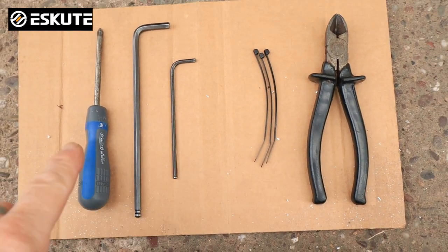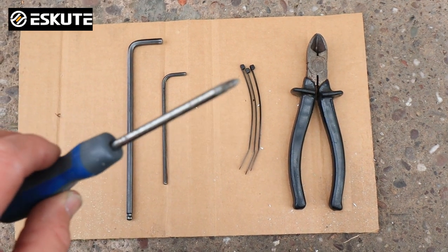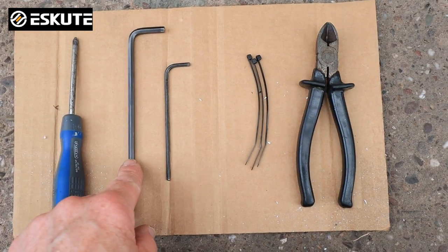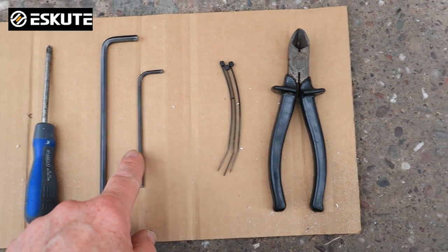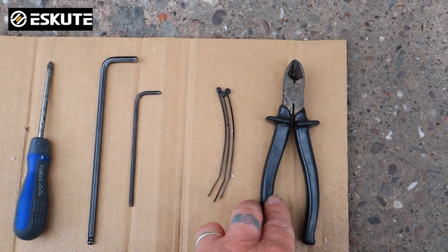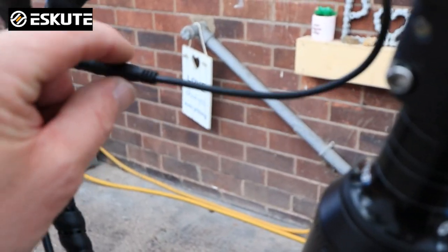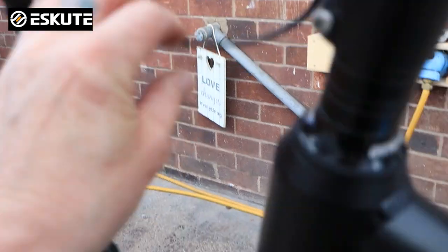First of all I'm going to show you the tools we need to do the job. A Posi 1 screwdriver with a small Posi head on it. A 5mm Allen wrench or Allen key. A 3mm Allen wrench. I've also got a pair of clips and some cable ties so that once I've removed these cables I can tidy them back up afterwards.